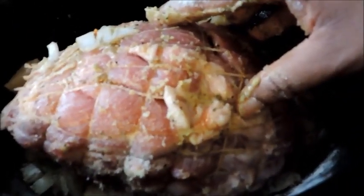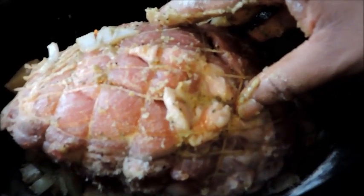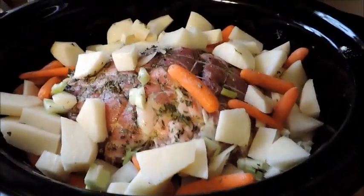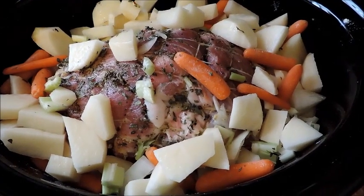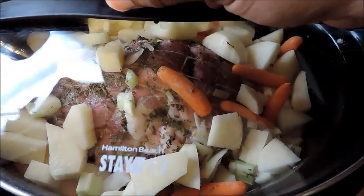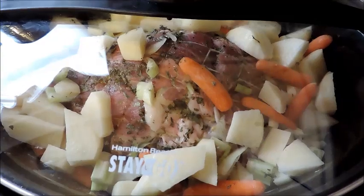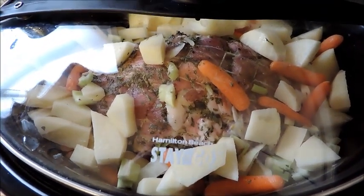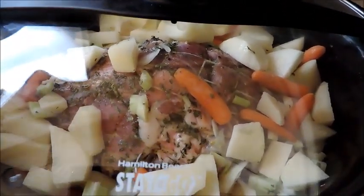I'm just rubbing my roast down — I put a little olive oil on it and I'm using the seasoning package to rub it down. Everything is now in the crock pot. I've put one layer of vegetables at the bottom, covered the rest on top, then poured in my thyme and my basil. It's already on high and I'm going to let it cook for four hours.